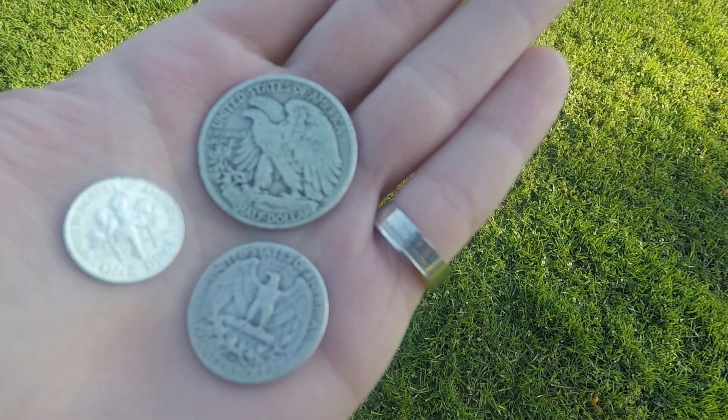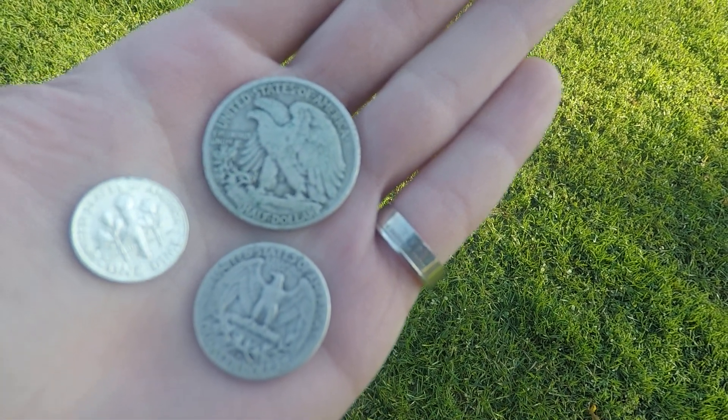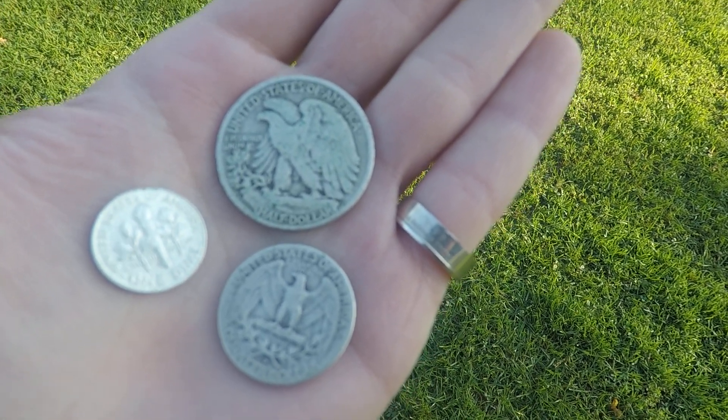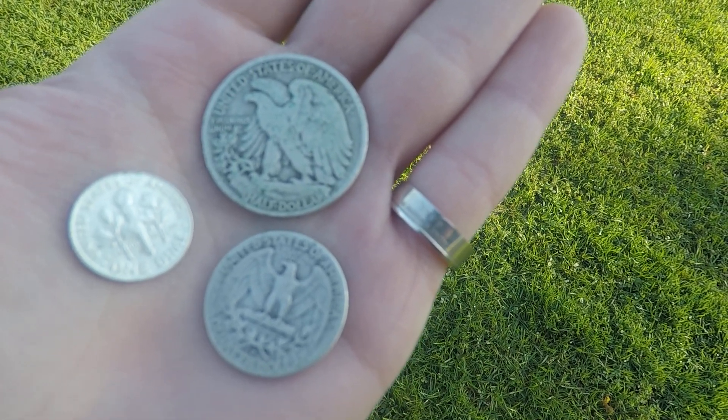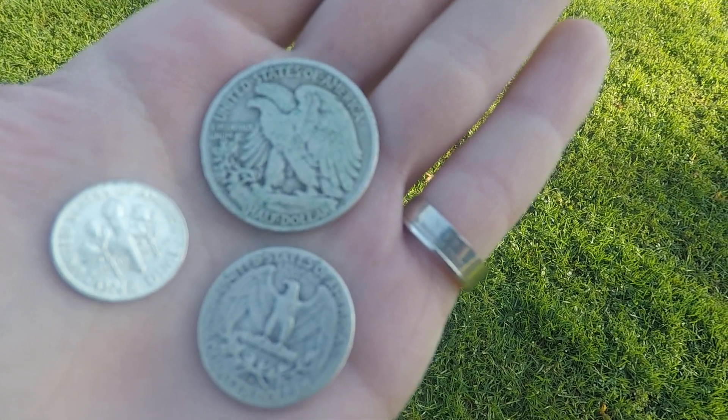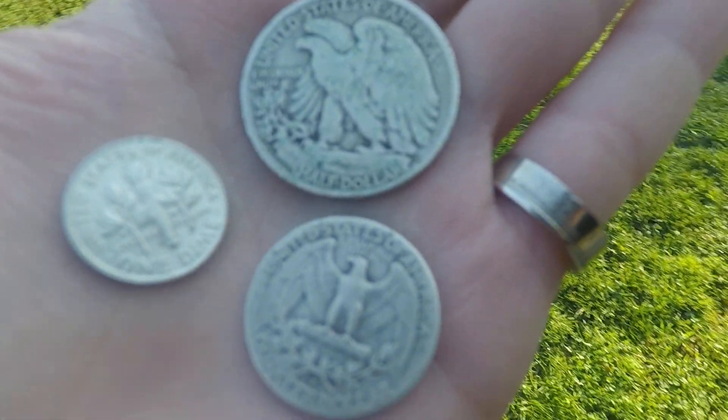What's going on everybody? Welcome back to another video. Hope you're doing well, feeling great and enjoying freedom. It's a great day to have a great day. Today I want to talk about why I like 90% junk constitutional silver and how much of it it takes to equal a troy ounce of silver.